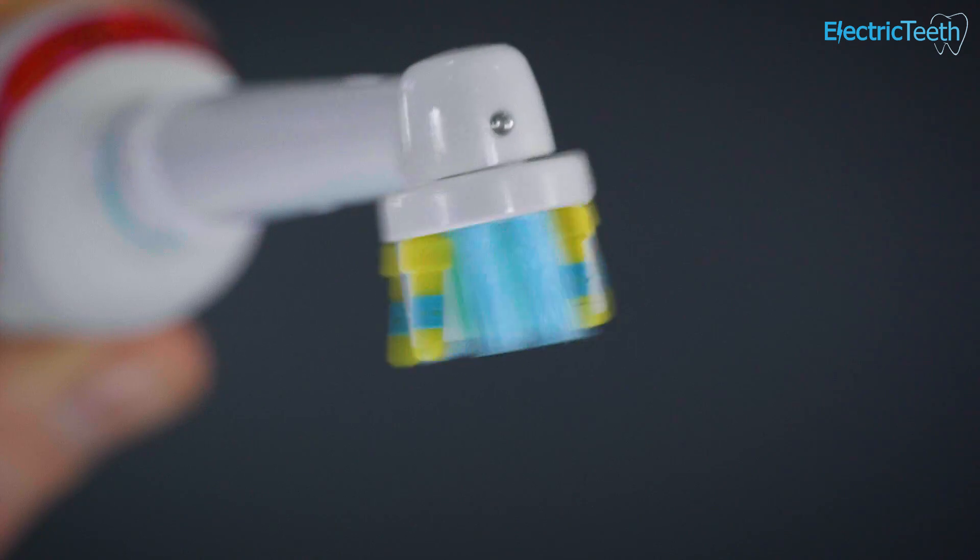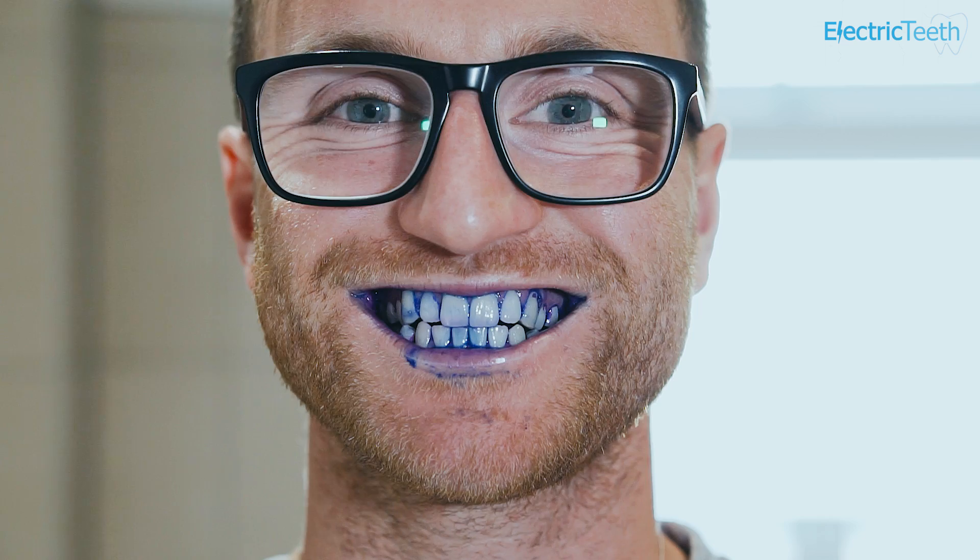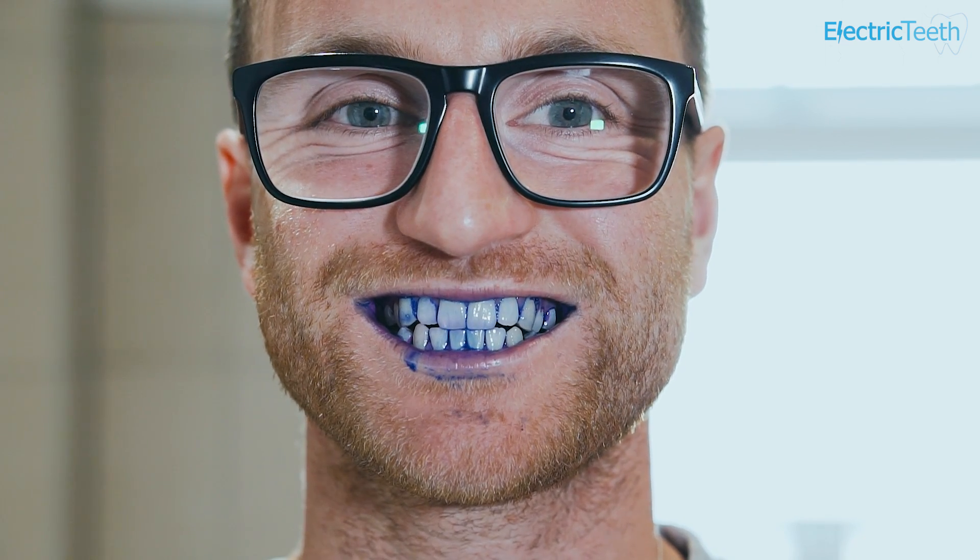Plaque is essentially the very reason that we brush our teeth. It is a build-up of bacteria that forms primarily around the gum line of the teeth. And if we don't remove it, this plaque can harden into something called tartar or calculus, which in turn complicates our oral health and can lead to conditions such as gingivitis and gum disease that we really want to avoid.